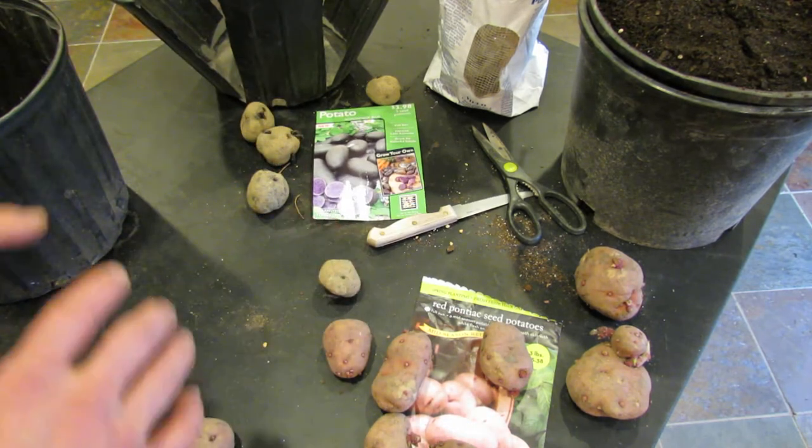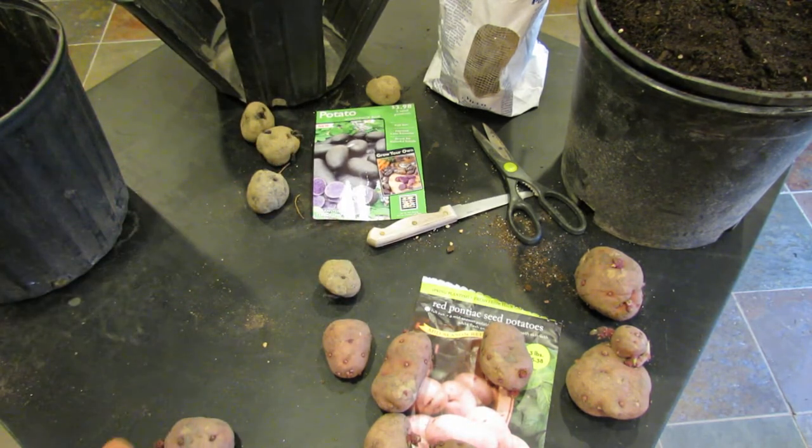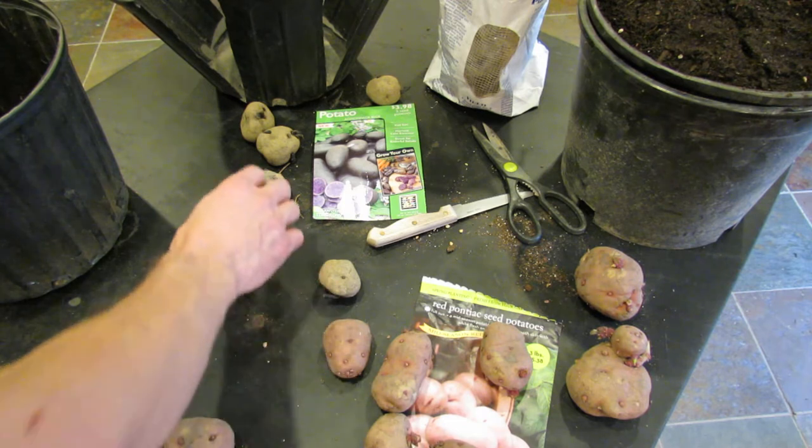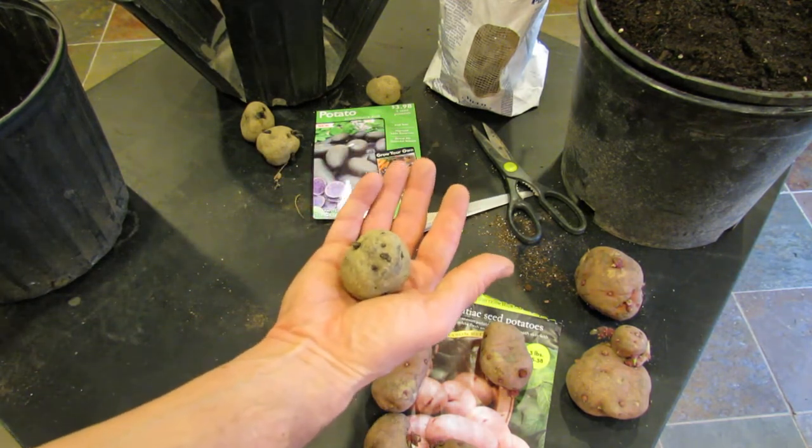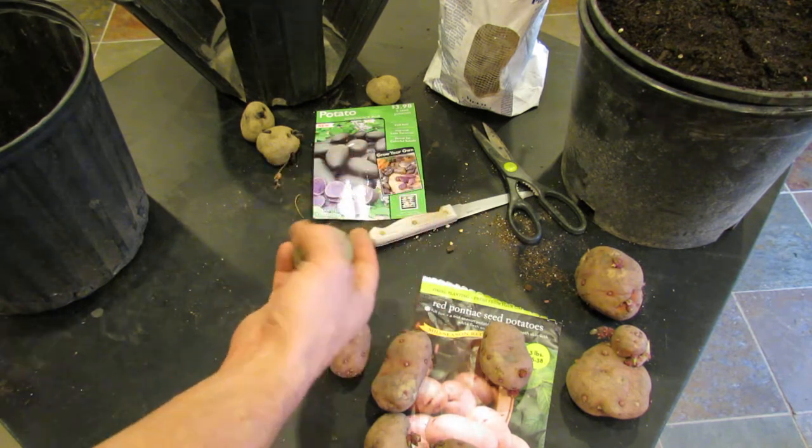These containers are great for specialty potatoes and they're designed to be used for the smaller potatoes. You're going to put one or two potatoes about this size into your container and just let them grow to maturity.